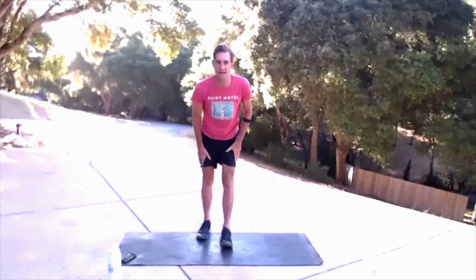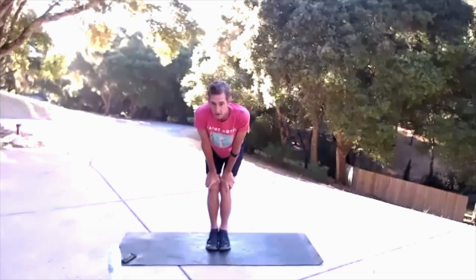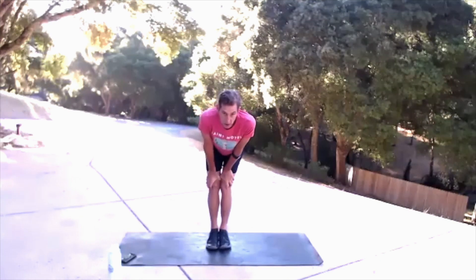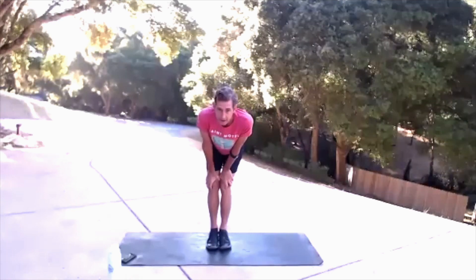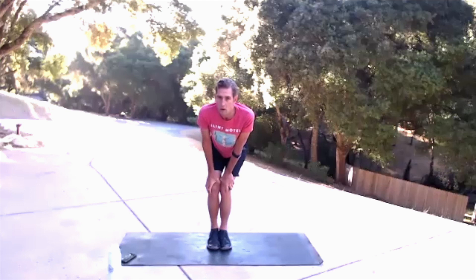Movement prep — let's get started here, just standing nice and easy with our ankles together. We're going to start putting a little bit of mobility and movement into the ankles. We're going to go to the right: 10, 9, 8, 7, 6, 5, 4, 3, 2, 1.